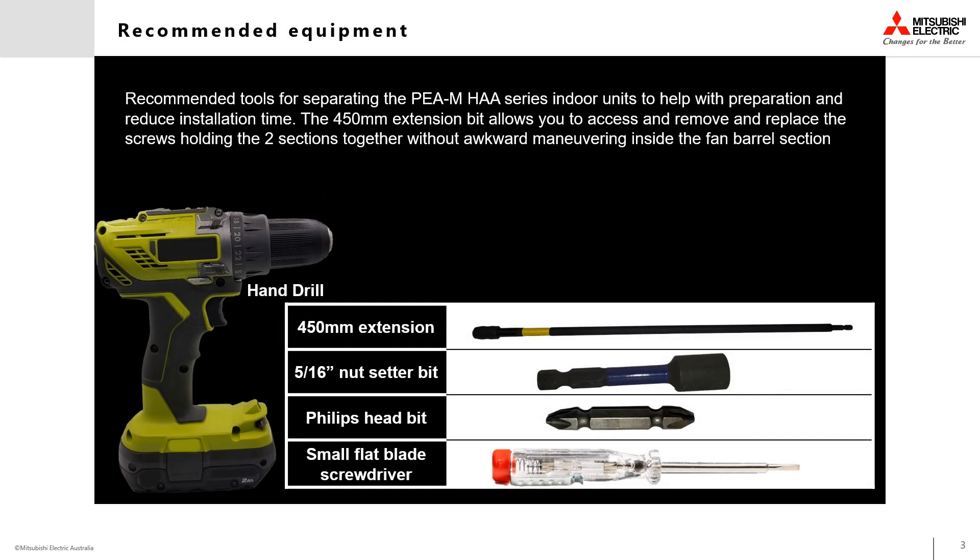The recommended tools you will need to make the separation process as smooth as possible are a cordless drill — manual hand tools can also be used. A 450 millimeter extension bit will make reaching the required screws far less cumbersome than trying to reach inside the fan assembly box. You will also need a 5/16 inch Tek or nut setter bit, a Phillips head bit or Phillips head screwdriver, and a small flat-bladed screwdriver to assist with loosening the mounted zip ties.